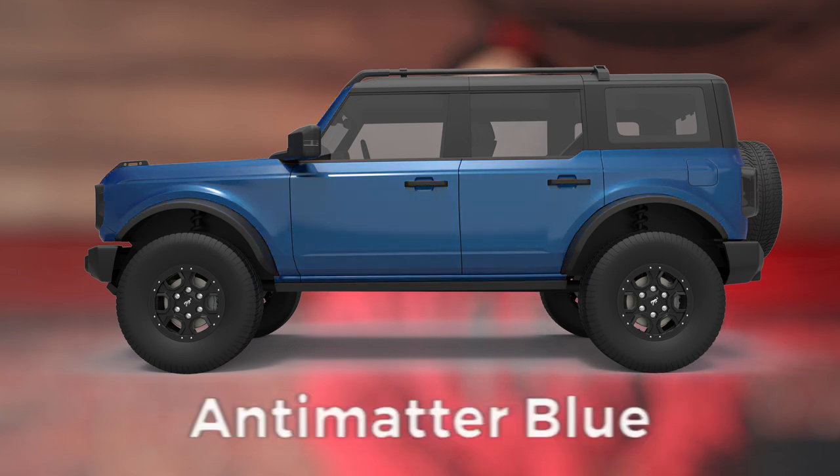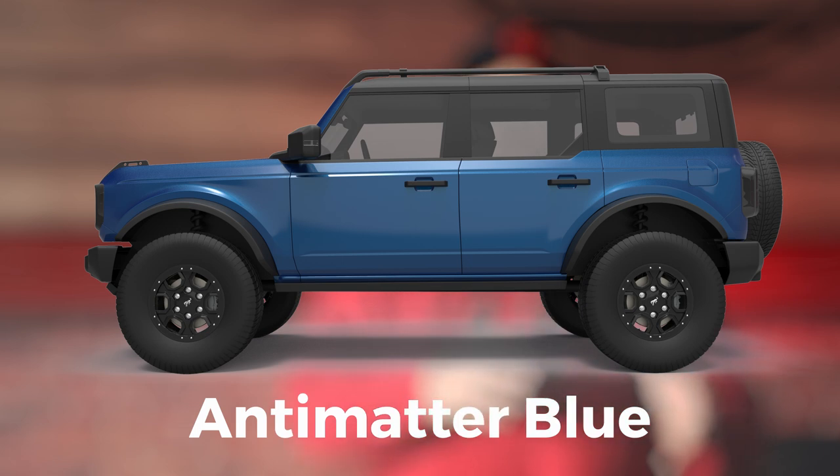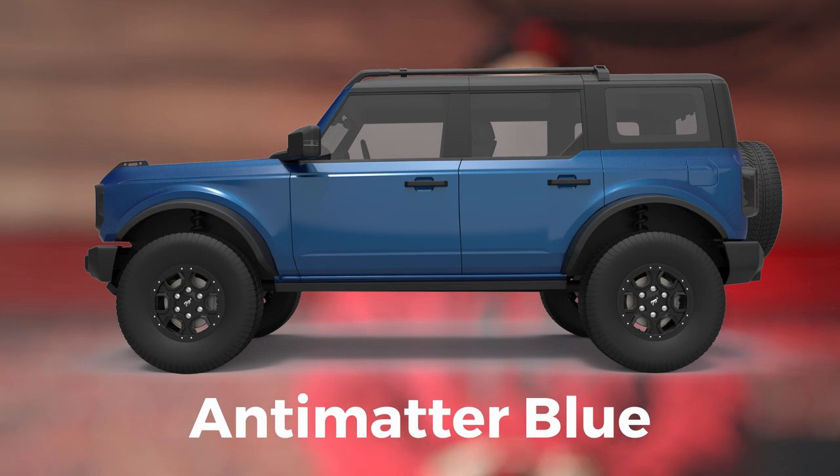The next one is Antimatter Blue — I'll give some props to the first person in the comments who can tell me what Antimatter is, because I think it's what's in black holes or maybe some sort of space realm thing. That one is a very, very deep blue, even deeper than the Ocean Blue in the Jeep Wrangler. It's just a dark navy blue, which I think with almost a white top on it would look really sick and would remind me of the original Bronco. So if you're looking to do a very original throwback Resto-mod, do that color, white top, and some old school lettering and you'll be pretty much set.